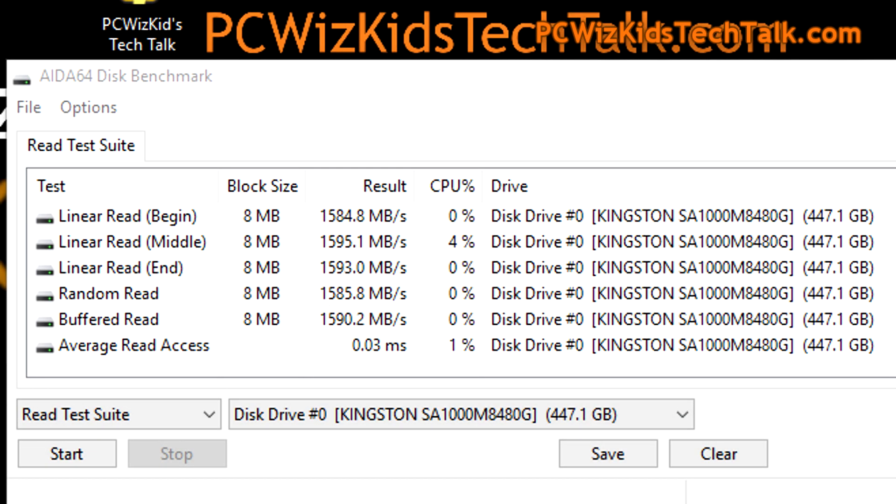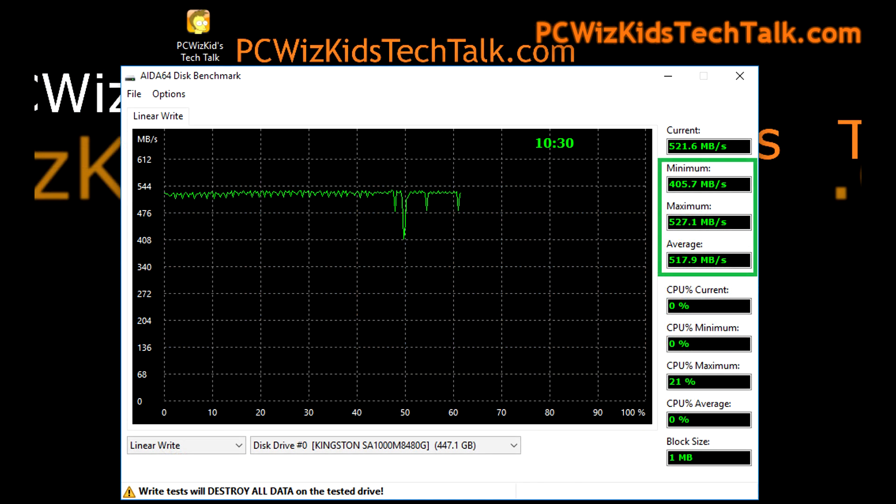On the AIDA64 read test suite, you can see it's bang on the advertised amounts for the read — about 1,600 MB/s — which is pretty darn good. I also ran some write tests, and it gave me a maximum of 527 MB/s on the linear write.